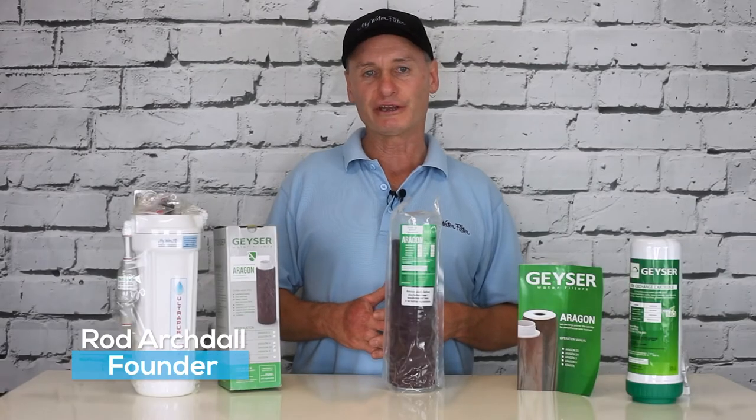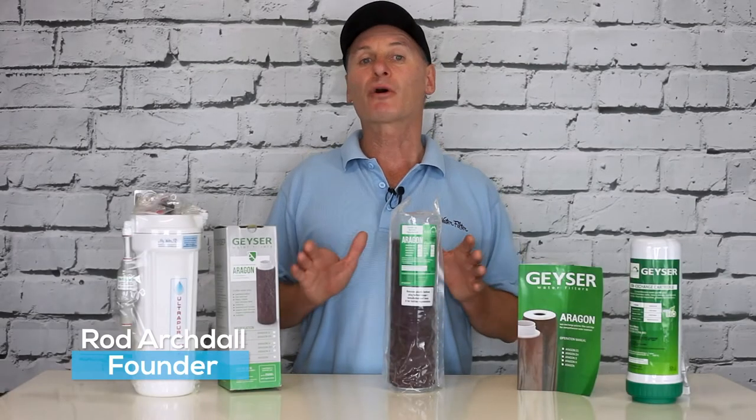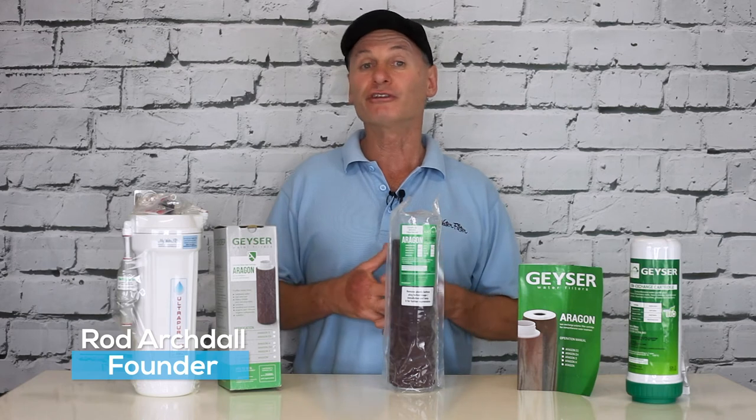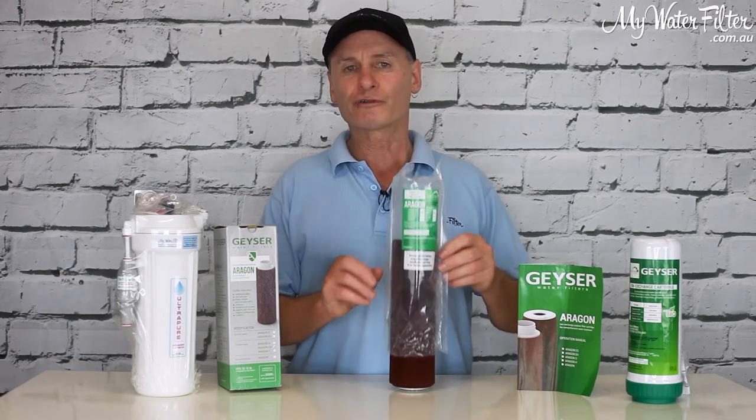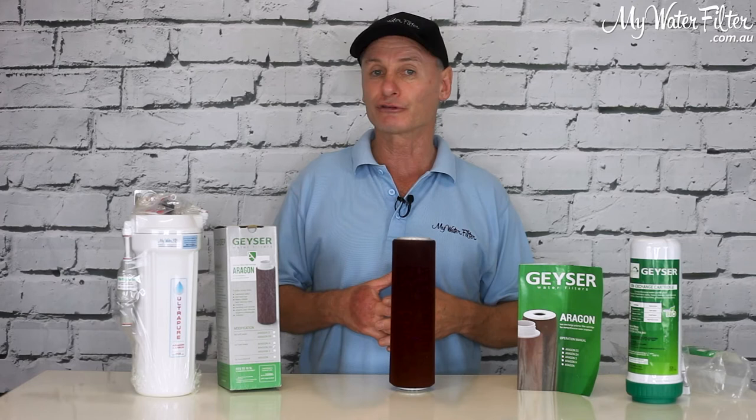G'day folks, Rod from MyWaterFilter here today. I'm sure that everybody's heard about the coronavirus and some horrible issues that we've got around the world of late. So here at MyWaterFilter, we just wanted to give you our best shot on what you might be able to do to try and protect yourself here in Australia.